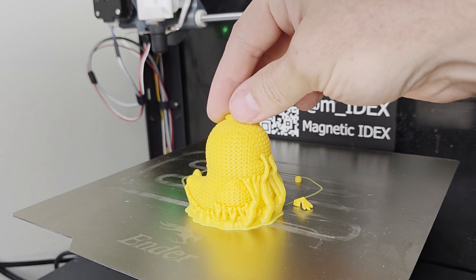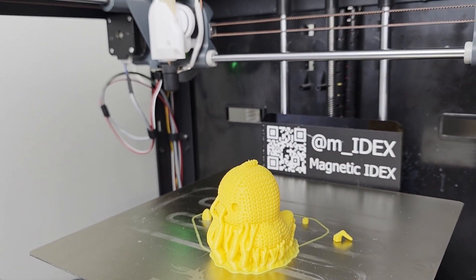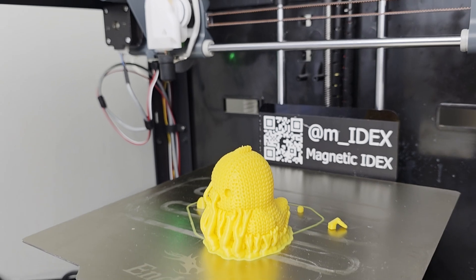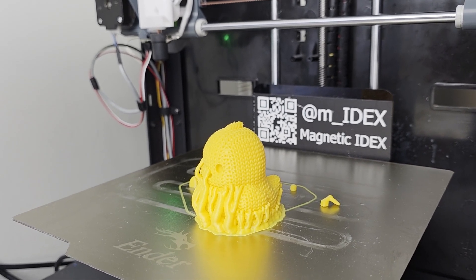Yes, this is why I missed Murph this year — didn't get the printer done fast enough. Maybe next year.